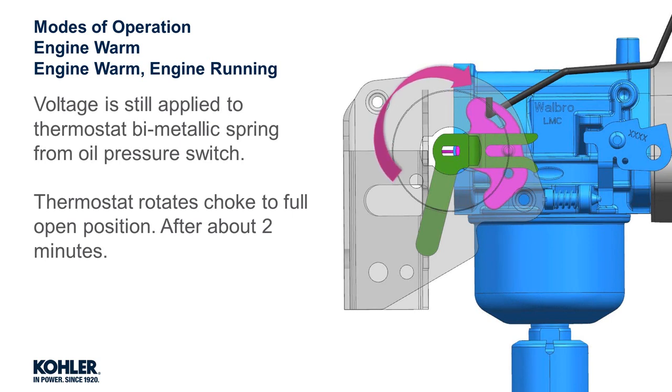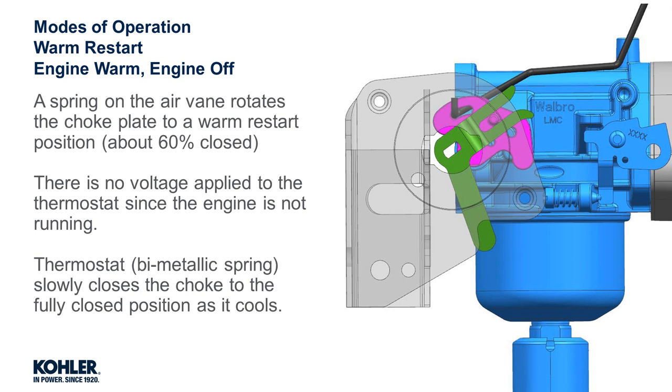Engine warm: with the engine warm and the engine running, after approximately two minutes of operation the choke will be in the fully open position. This is due to the thermostat reaching its fully heated position, holding the choke open.